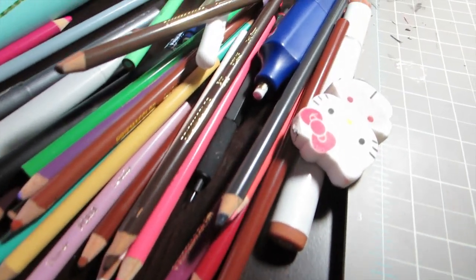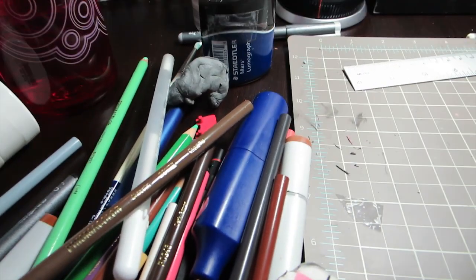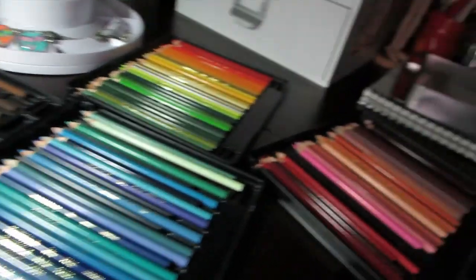The aftermath of the background — these pencils and then all these ones.